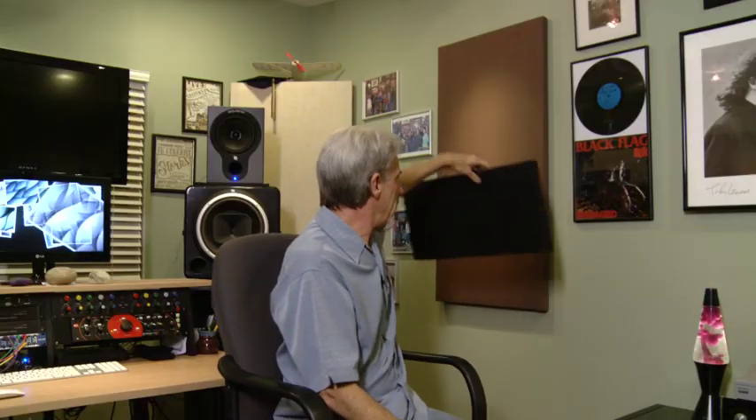When Equator sent me the first panel, a prototype — one foot by two foot — I thought, well, that's kind of nice for a prototype, but it really needs to be two foot by four foot. But I started to put it up on the wall and kind of place it where I wanted it to go.